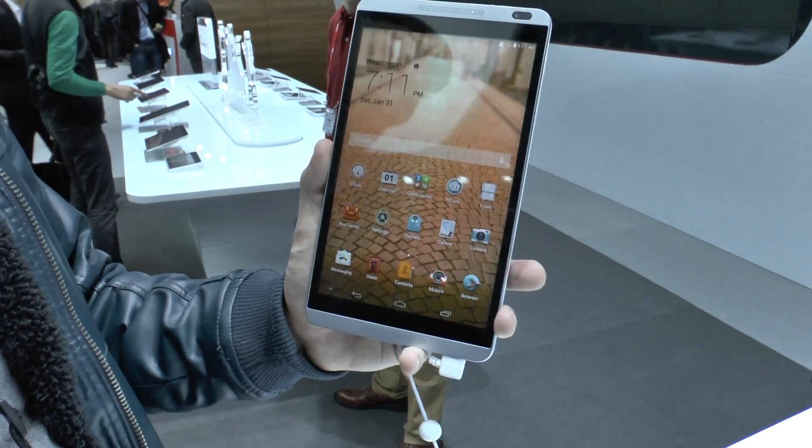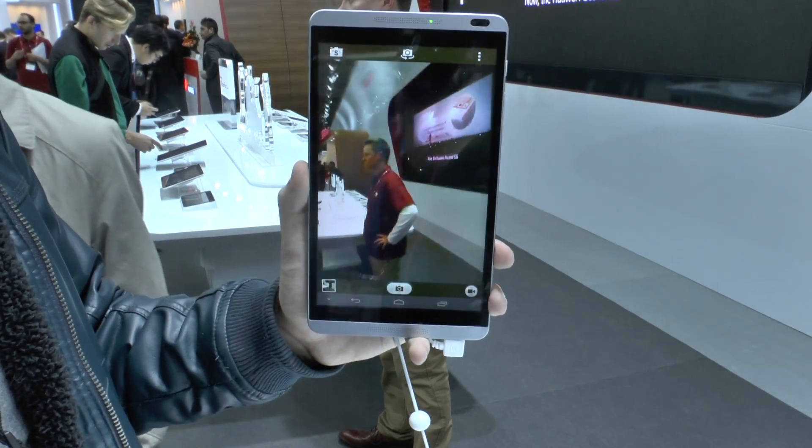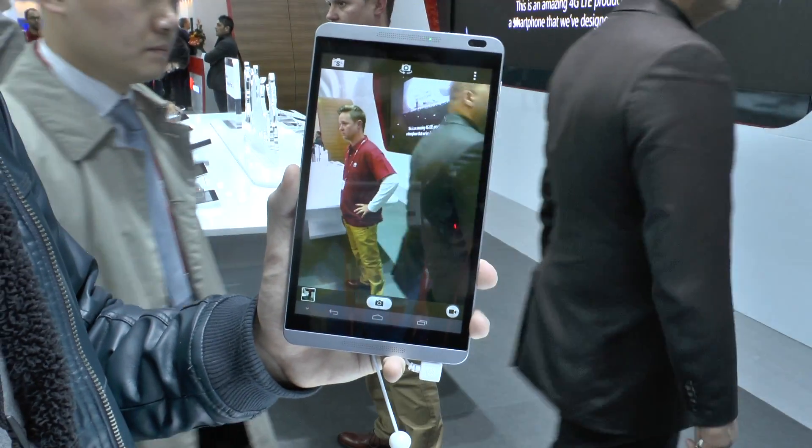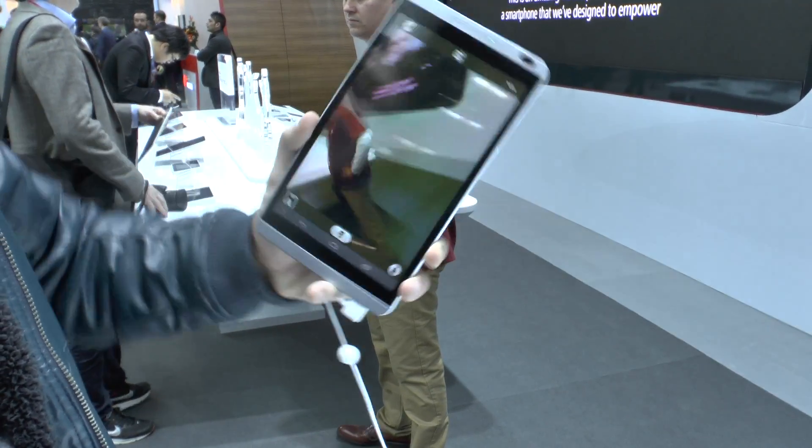Let's open up the camera. Here we have the back camera — the 5 megapixels is looking good. You can shoot 720p video, and there's no problem with speed at all.